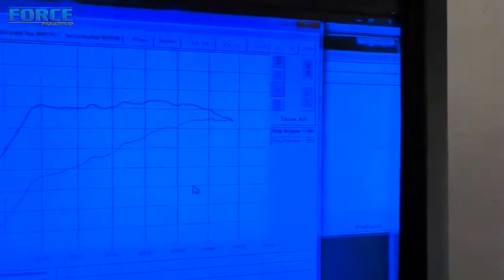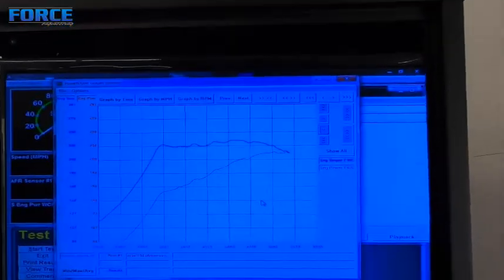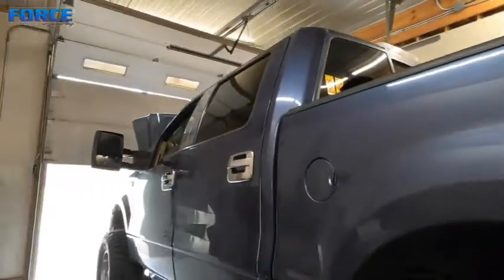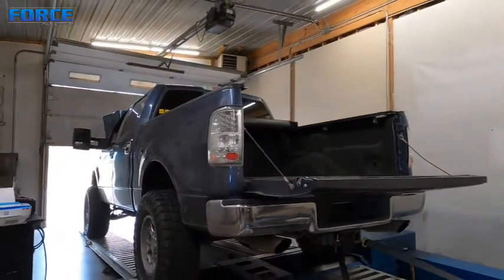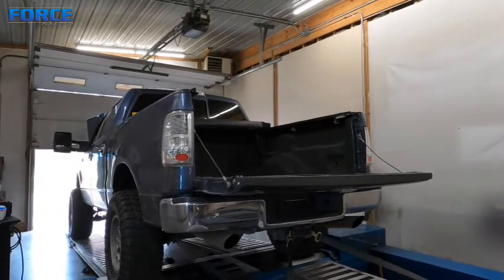Just got wrapped up with the truck — it made like 228 horsepower, 235 foot-pounds of torque. Nothing too crazy unfortunately. The intercooler pump isn't working, so he is planning on picking the truck up, getting the intercooler pump working, and then bringing it back. A couple pulls in, it was 130 degrees intake temps, so obviously there wasn't much we could do with that.